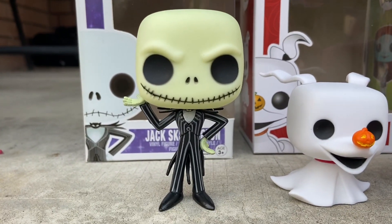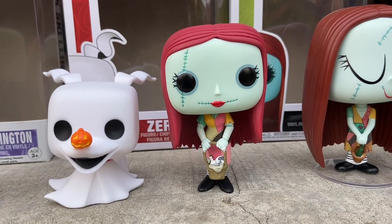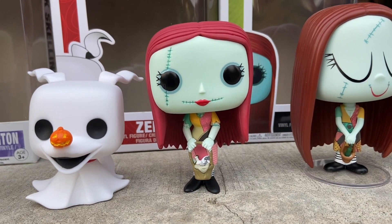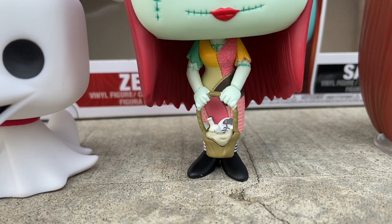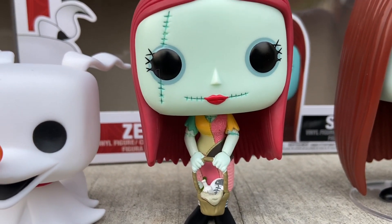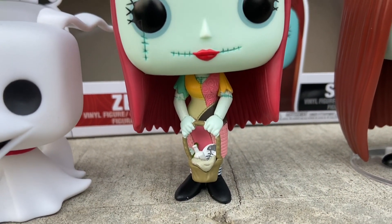This is Sally. If you don't know who Sally is, she's from Nightmare Before Christmas. She was created by a doctor and she can basically take her body parts off — she's like a female version of Frankenstein, almost like Frankie from Monster High. She can sew herself back together. She's holding a little basket that she gives to Jack.